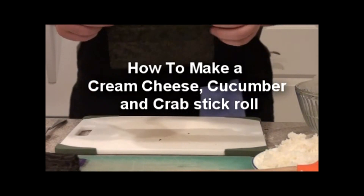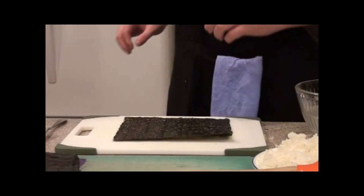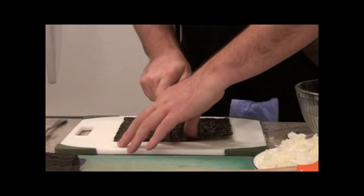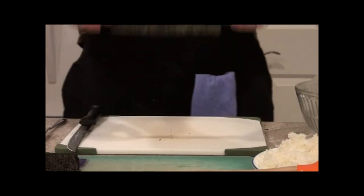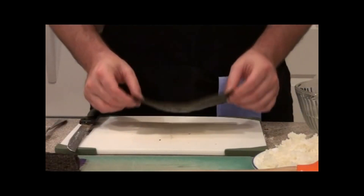Keep away from water at all times — it will lose some of that crispness, almost like potato chips. I'm just going to cut down the middle here. And really this is what you're looking for — a nice piece of nori.